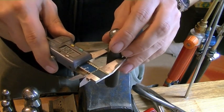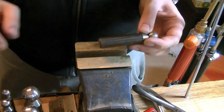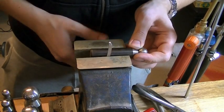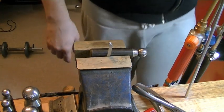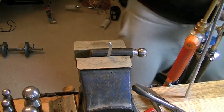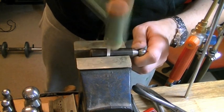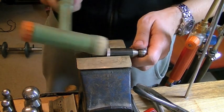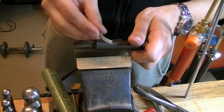We've got a doming punch that is 17.3, which will be close enough for us to use. What I'm doing is bending this bit of metal around to roughly the same size as our ring. I'm going to tap this round. I use a mallet because if I use a hammer it's going to dent the metal, and we don't want that. We want as little damage done to it as possible.